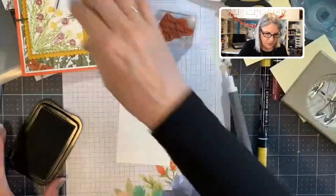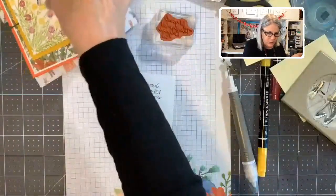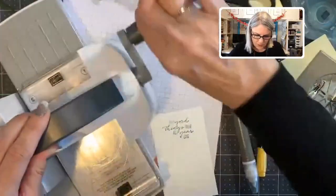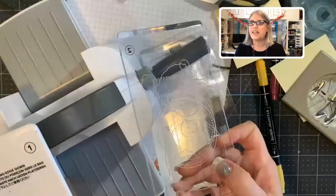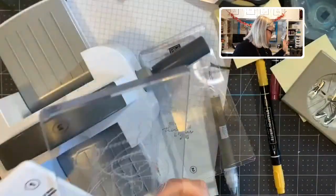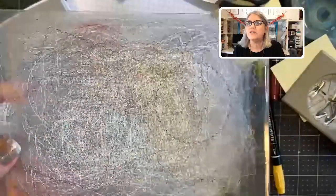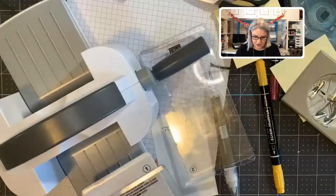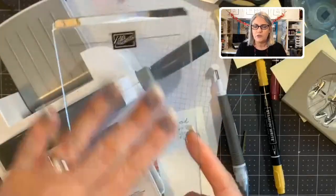I can use my little mini embossing machine for this. Those of you who haven't seen the mini embossing machine — it's so precious, just the itty bittiest thing. I store it with the plates underneath to keep them flat. One plate you should designate for cutting, because the metal of the dies will cut into the plastic over time. When you hear cracking, it's not the machine breaking — it's just the die cutting into the plastic. Keep your top plate clear so you can always see through it.